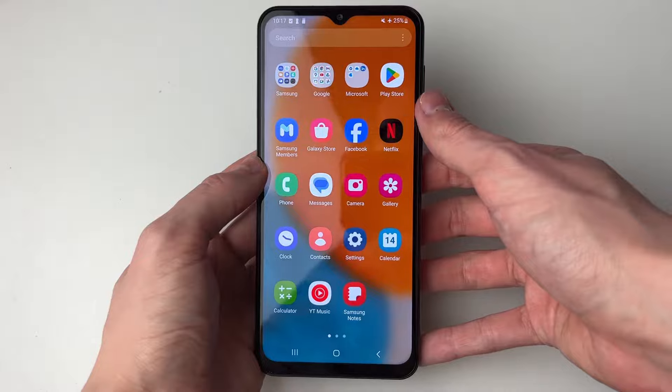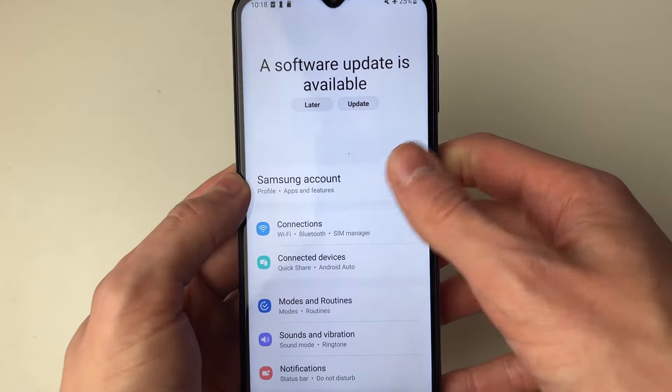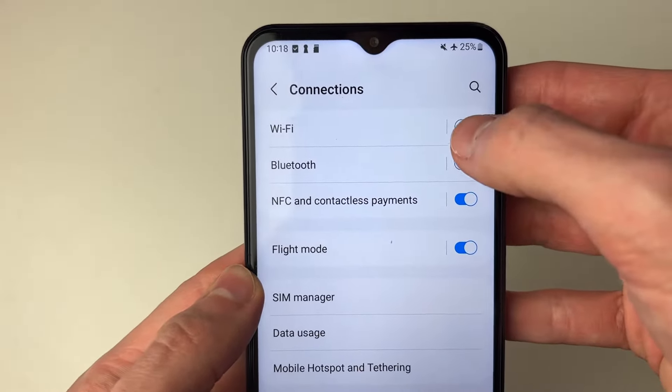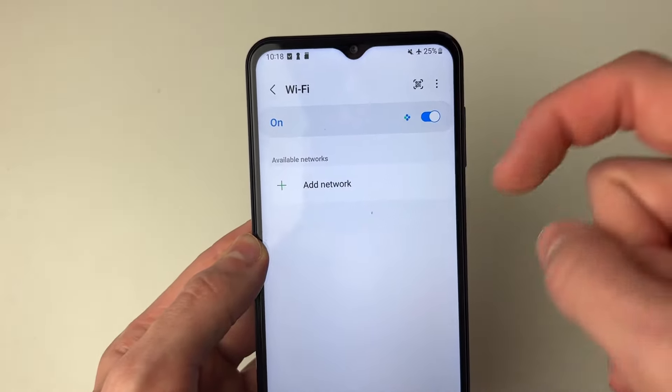First of all you need to go to your settings, so I'll open them up just like so. Then in settings head down to Connections and click there, and what you need to do is go and switch WiFi on just by clicking there.